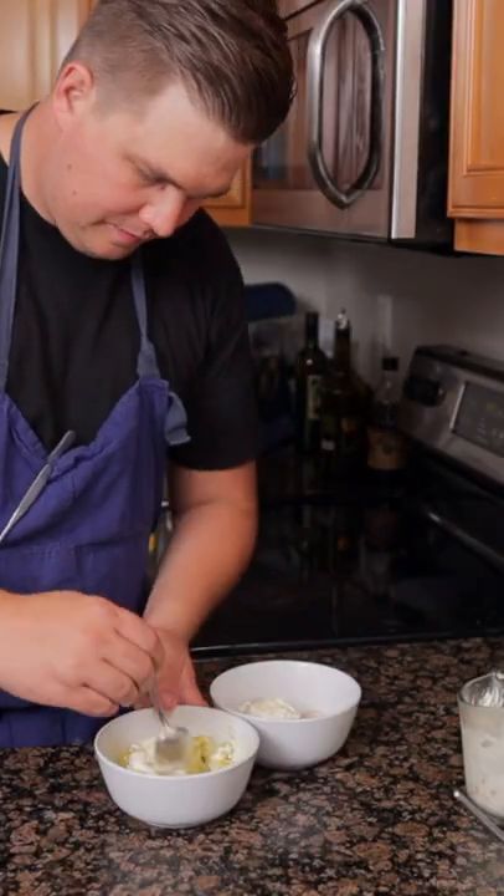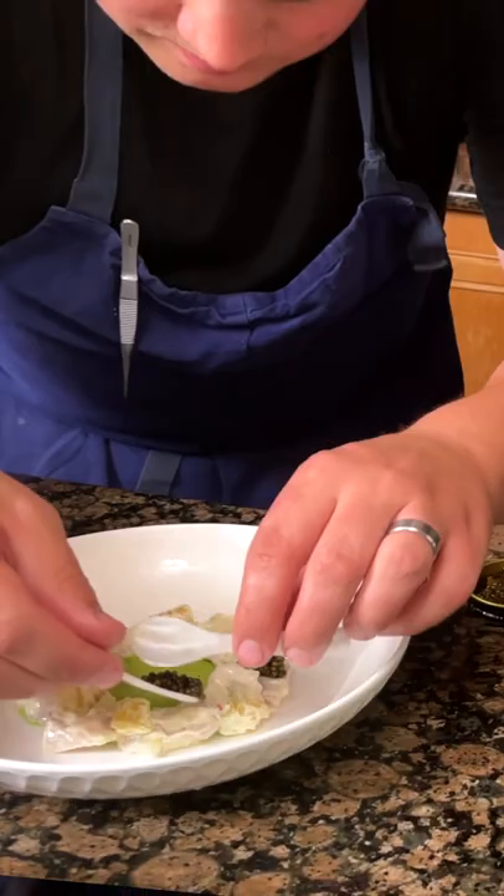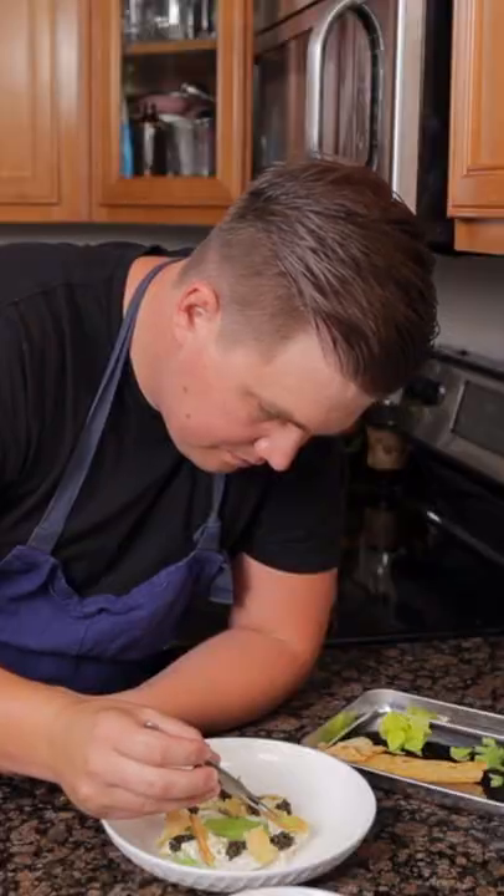Dress the tuna and potatoes. Place the puree in the middle and go around with the tuna and fill in any holes with the potatoes. Everything's better with caviar. Crisp celery and leaves.